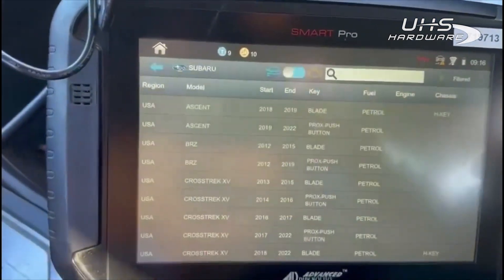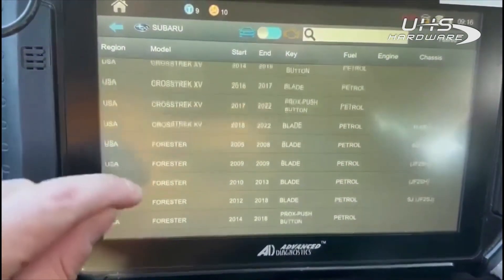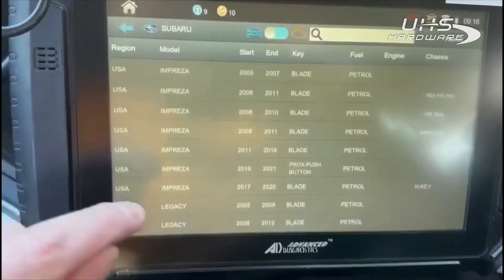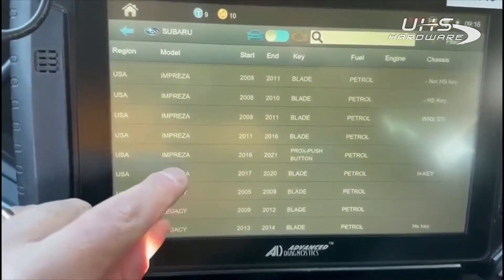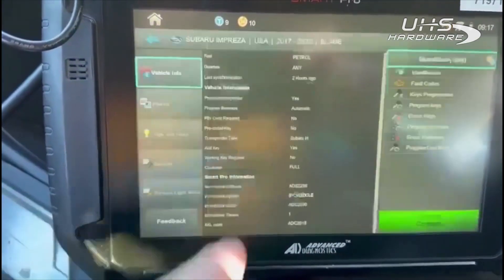For vehicle selection, we'll go to Subaru — this is a 2019 Impreza, so we select the 2017 to 2020 blade H key. Connect and we'll start a 24-hour pass.